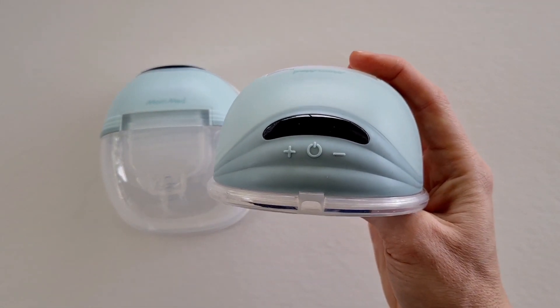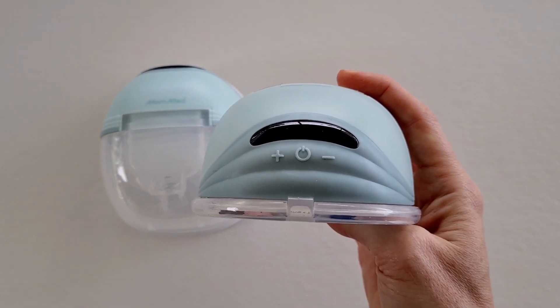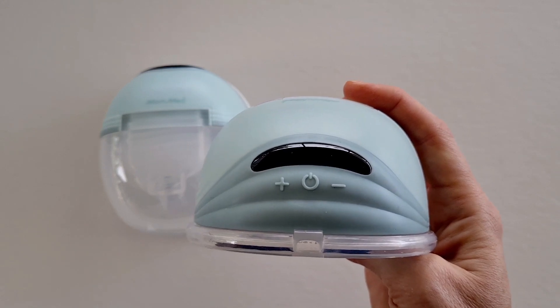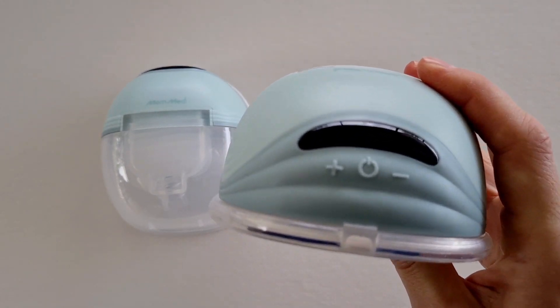I also really love this curved screen. If you can imagine this is in your bra and you are looking down, the screen is actually really easy and visible to see, and the curve just makes it that little bit easier for that quick glance, which I love.